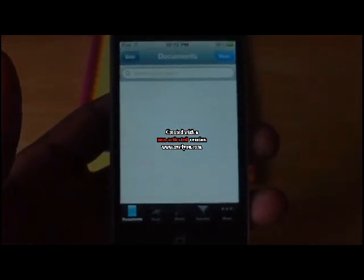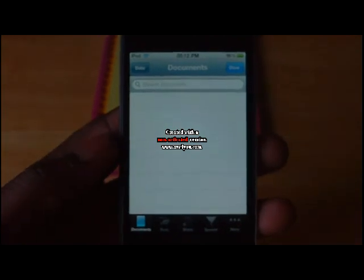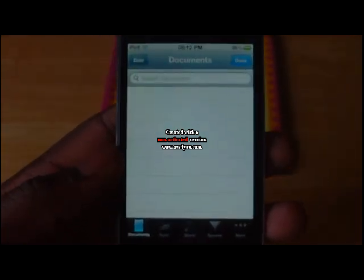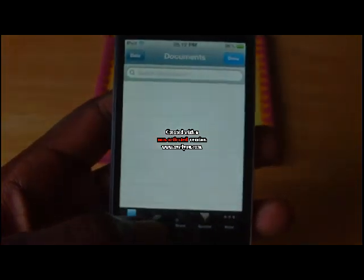Hello guys, welcome to another episode of Not So Smartphones. Today we're gonna be looking at a neat little app called Doc Scanner. This is a quite different app from other scanning apps, and it also allows you to do really cool things.